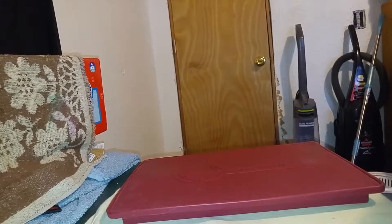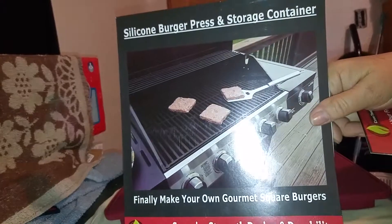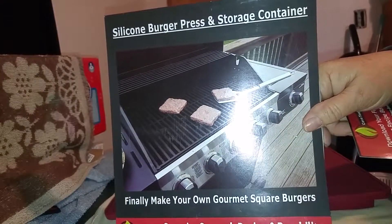By Cave Tools. Thank you for watching my video. This was given to me at a reduced price for my honest review, and all opinions are my own.